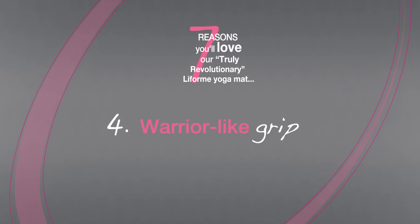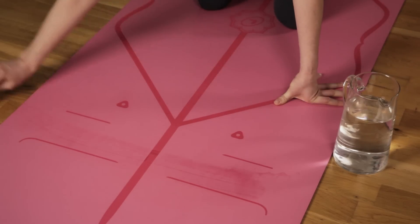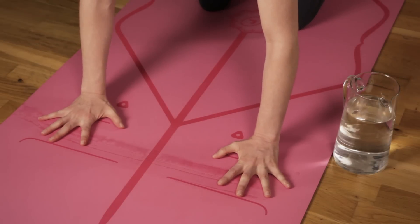We've used a specially engineered top layer that's water absorbent so it stays dry and unbelievably grippy even during a sweaty practice.